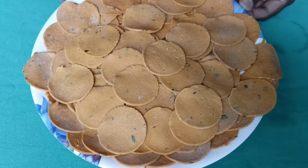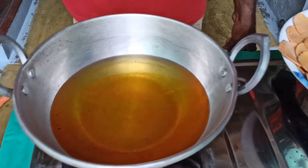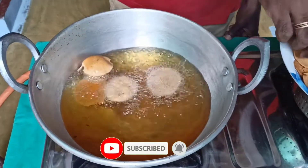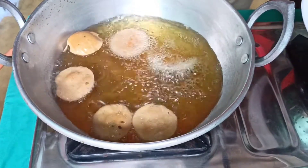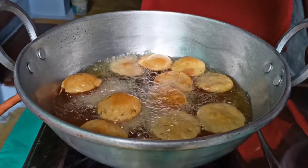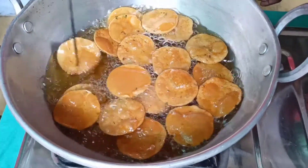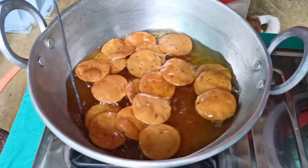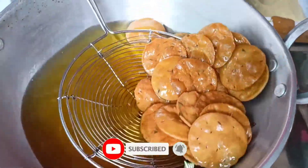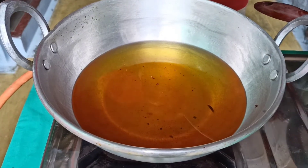Now we have to cook all the food. Now let's fry it in the oil, now let's heat it, now let's fry it. Now I'm going to pour it — let's fry it, let's bring it to the stand. When you put it in the middle, you will put it in the middle.